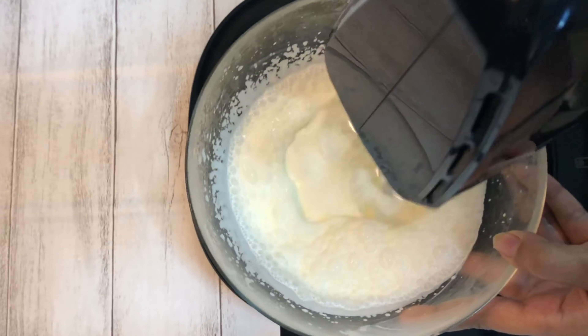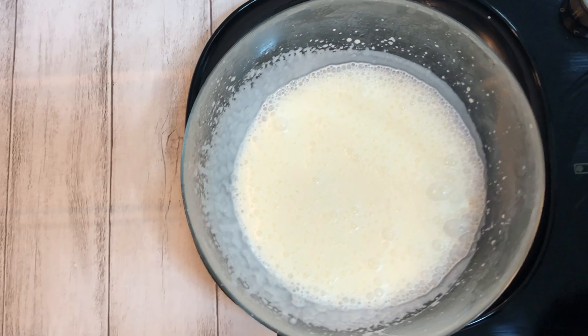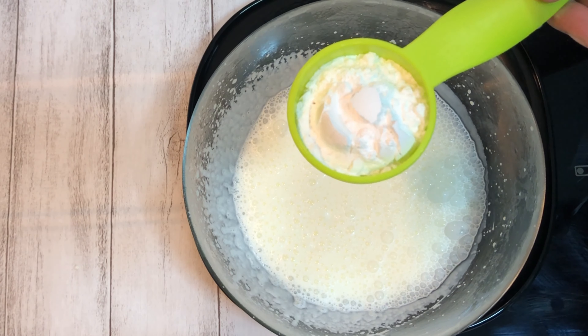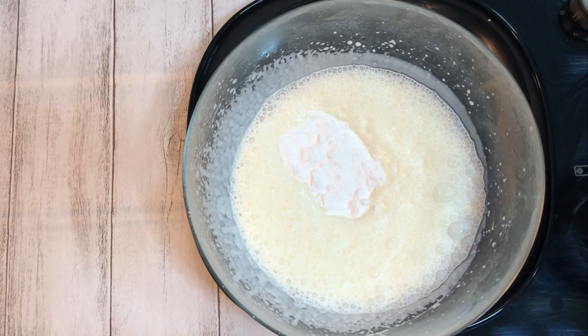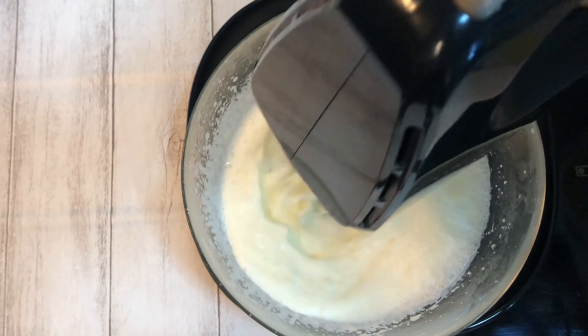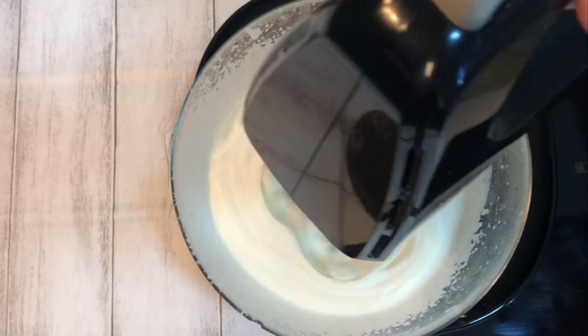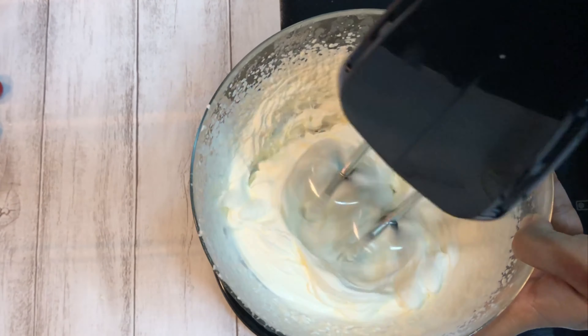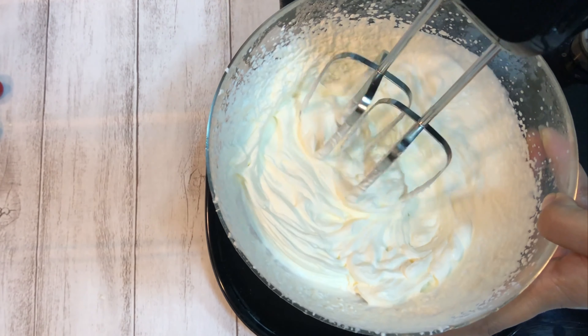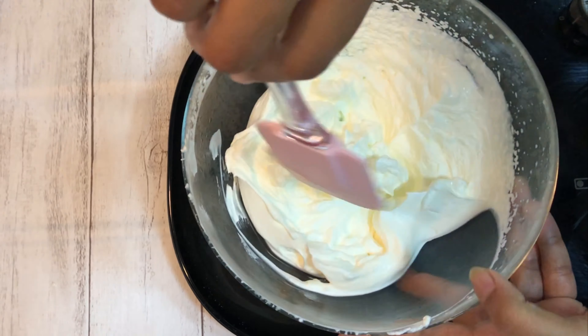Once you observe the air bubbles, add one and a half teaspoon of powdered sugar to this and again start beating the cream till stiff peaks are formed. The cream has nicely whipped. Now scrape the bowl.